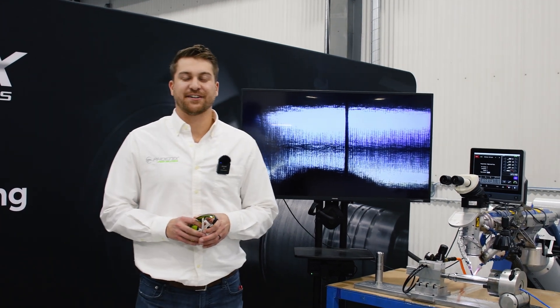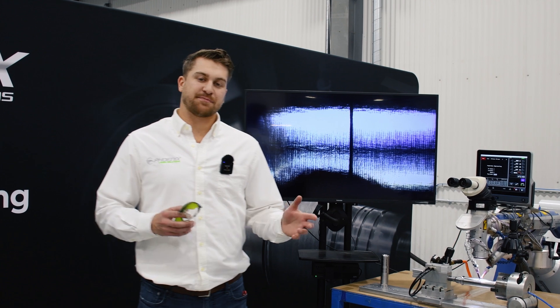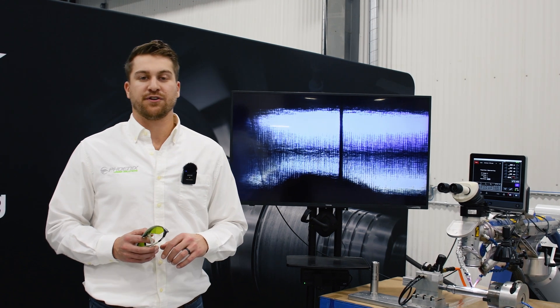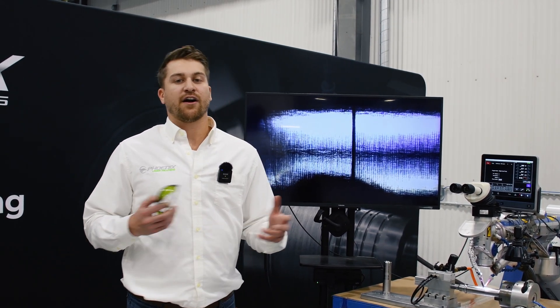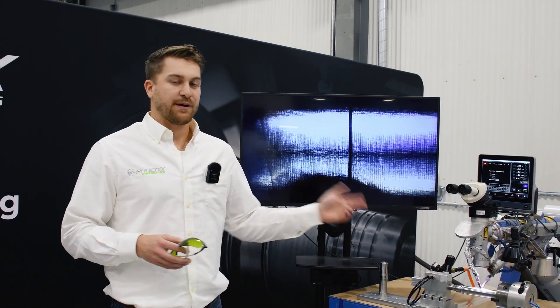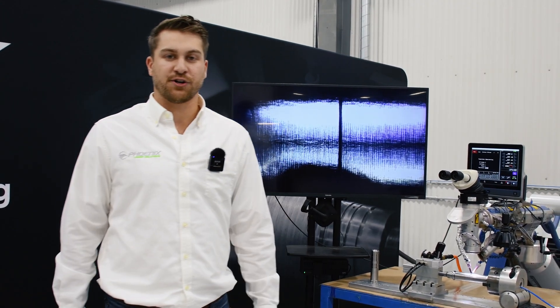Hey guys, it's Lou with Phoenix Laser. We're kicking off another episode of Beyond the Weld today. We've bounced back and forth between some fusion weld applications and some filler wire. Today we're going to be dealing with a fusion application yet again. This one's really cool — part of the firearm manufacturing sector where we're going to be laser welding a suppressor. We're going to get situated over by the system with Alex and show you what we're working on.